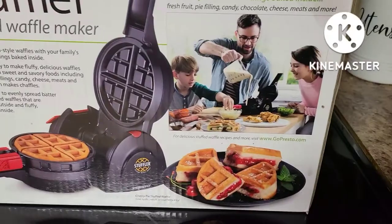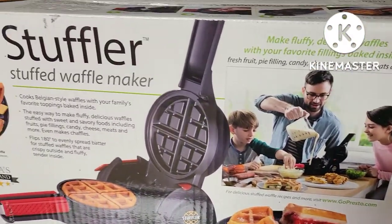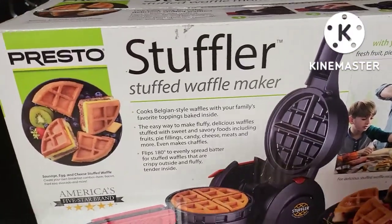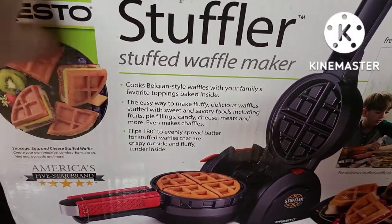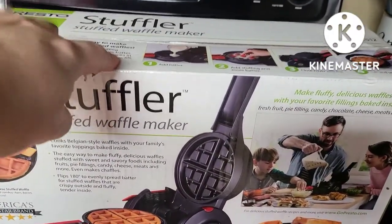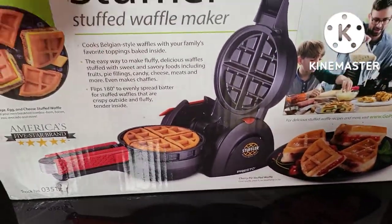I got this off of Amazon. I saw it on Tyler Tube — he actually made a bacon stuffler, where he cooked bacon in a microwave bacon cooking contraption and then put it in some waffle batter. For his second one, he used some strawberry pie filling out of a can.